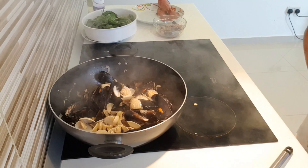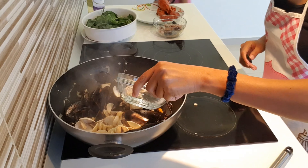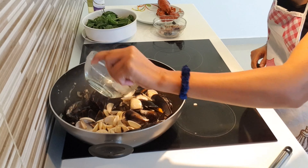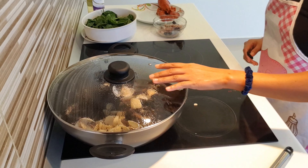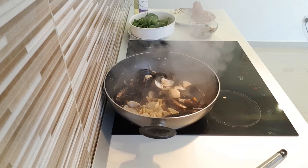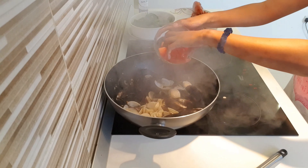Okay guys, now we need to put a little bit of water to move the mussel and the clam — maybe just half a cup. That's going to be okay. I'm just going to cook it. Nice. We need to put our tomato.